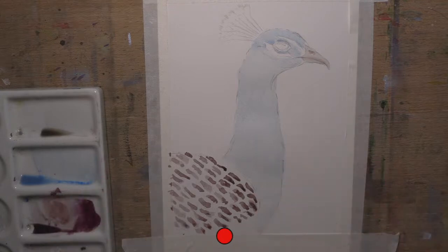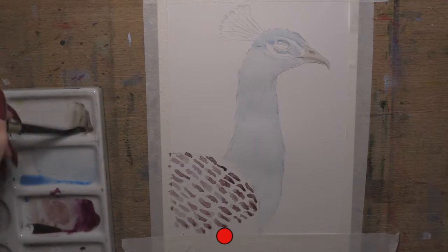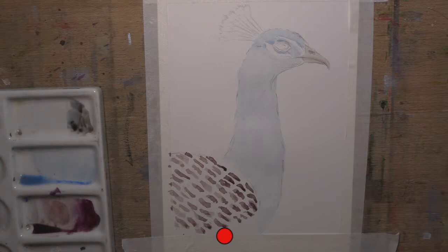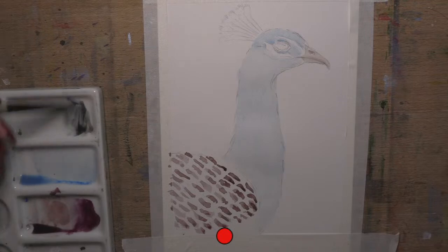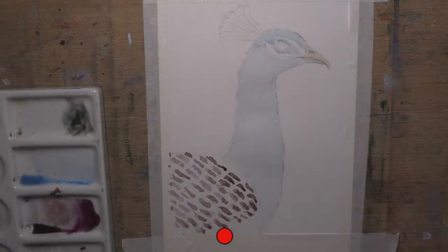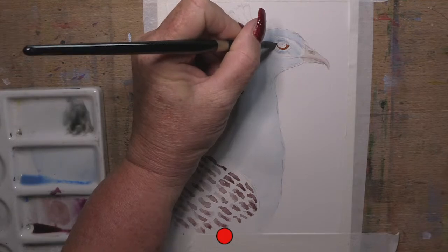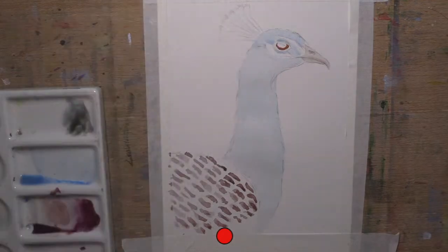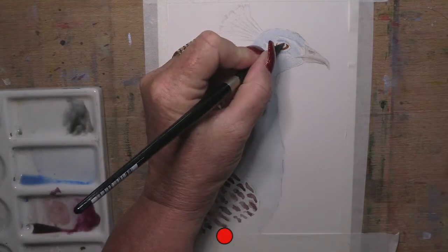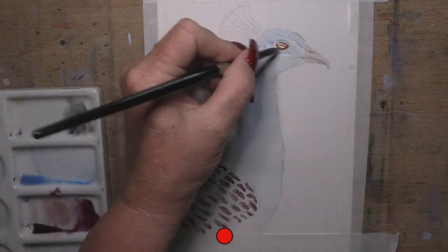I'm going to let all that dry for a minute and go back to his eye. For his eye, I'm going to make up my own dark - burnt umber and cobalt blue with less water makes up a lovely natural grey. If you want an even darker one, go indigo - indigo and burnt umber makes a natural dark grey, almost black. He's actually got a red trim around his eye, so on the outside I'm going to leave a little gap. You can see his iris and around the outside of his eye is brown.